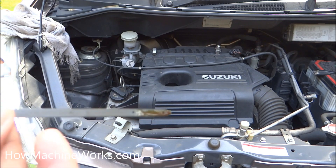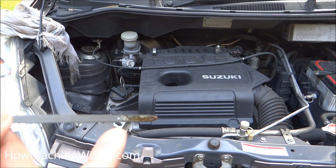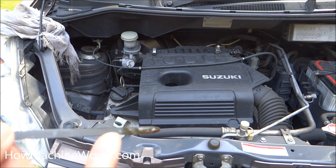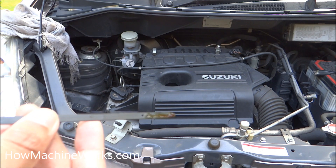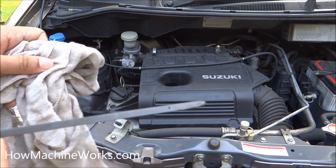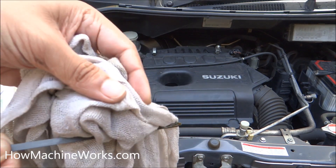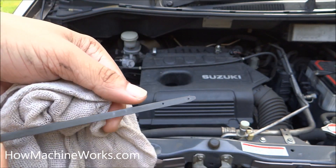So the engine oil level should be between those marks. Our engine oil level is between the low level and high level — you can see it is just near the high level, not above it, just below. That's good. For a closer look, we'll rub it off — you can see the upper hole there and the engine oil level.